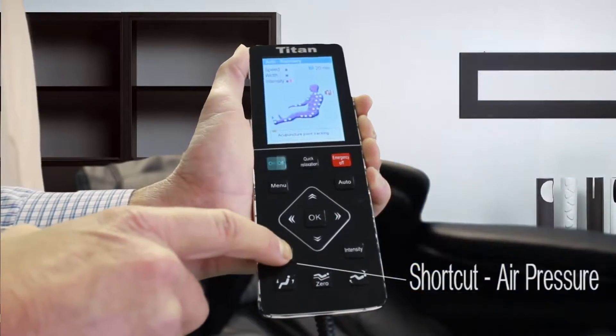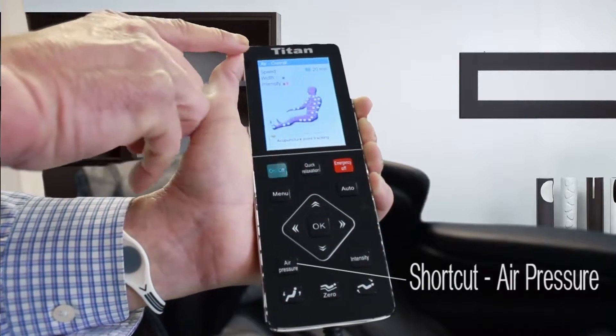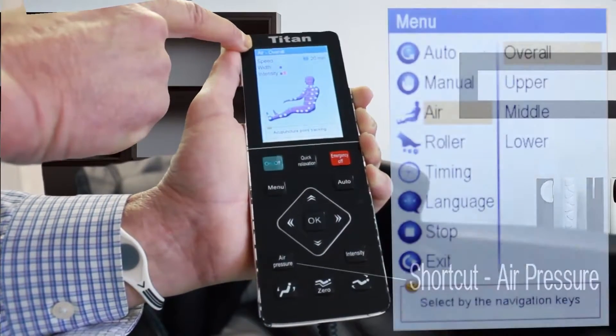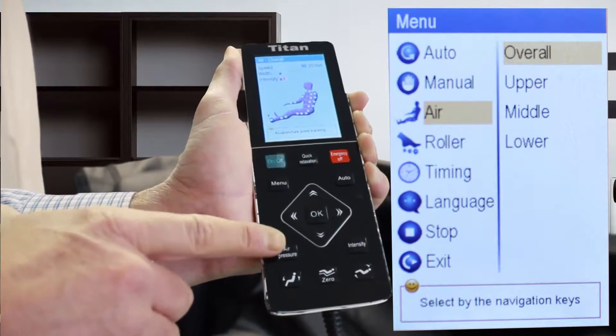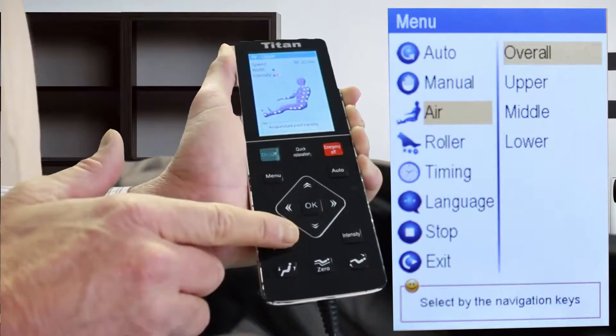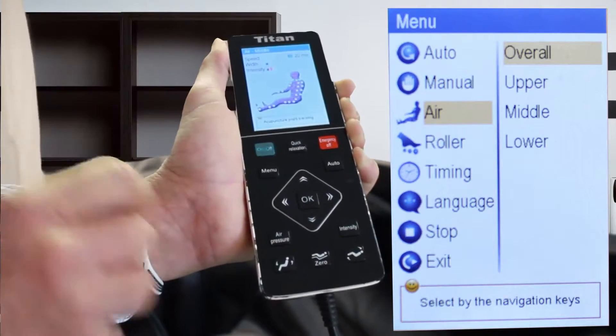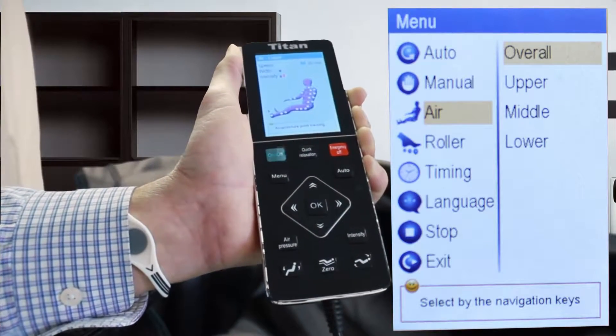Right here is the air pressure button. Once you select that, come up here to the top left and it says overall — that is for the overall body. You can also select air pressure for the upper, air pressure for the middle of the back, and then air pressure for the lower part of the back.